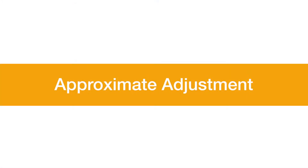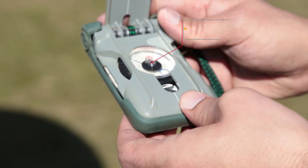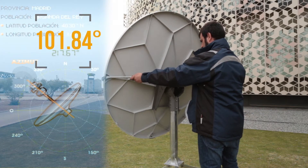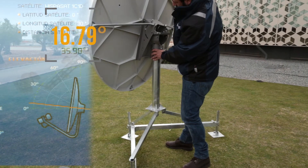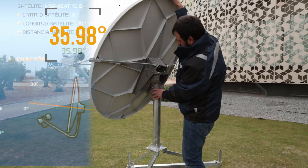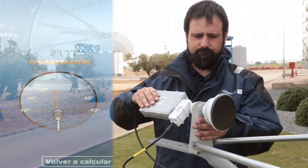Approximate adjustment. For the approximate adjustment of the Azimuth, you can use the compass to find the orientation — 217.67 degrees, using the example of Madrid. Completely rotate the block until reaching the best point for the approximate orientation. For the approximate adjustment of the elevation, raise or lower the antenna as necessary until placing the notch below the nut at the elevation obtained based on your GPS position. Finally, in order to adjust the polarization, rotate the feed until placing it in the correct position.